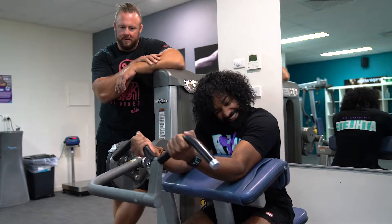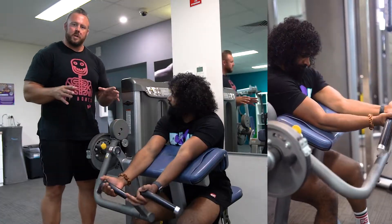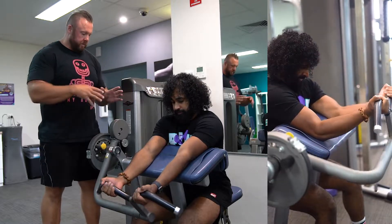He's only got one wrap in him, look at those toothpicks. This is a Preacher Curling Machine. There's three of them here, so you have options, but they all perform pretty much the same way as the plate-loaded one.